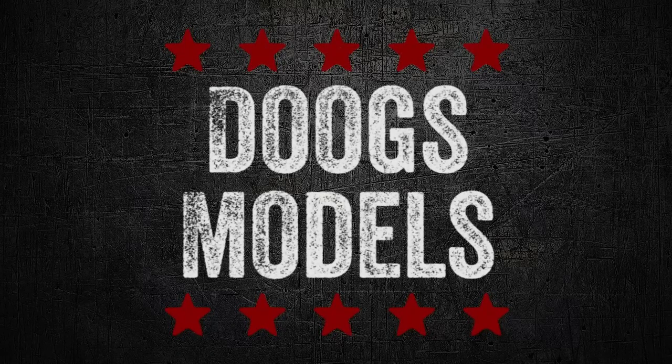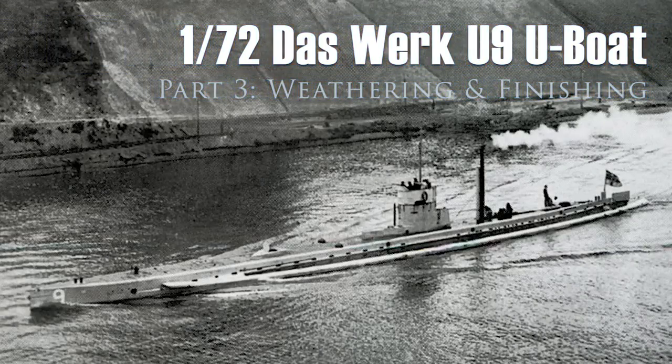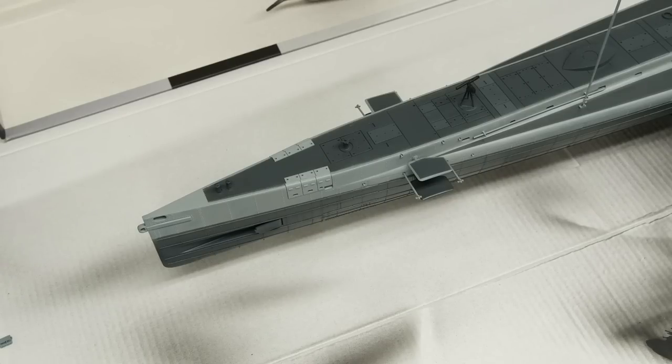Shut up, compressor. Hey everyone, Matt here with Duke's Models, and welcome to part 3 of the U9 U-Boat build.